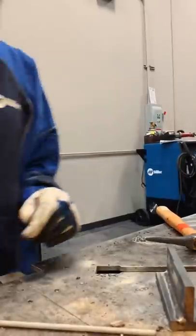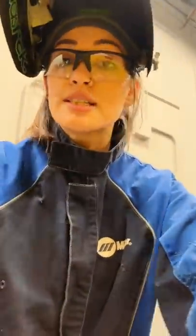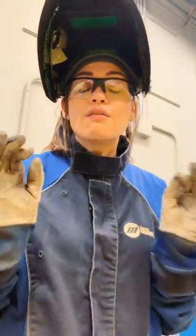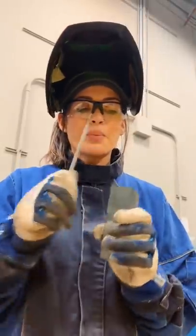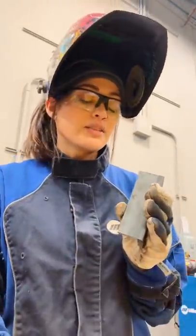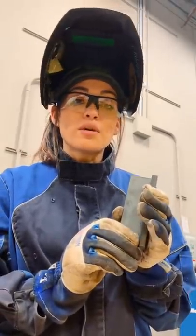That was horizontal, which is pretty easy to get mastered. Now let's move to vertical — that means I'm going up with it. That's where it gets a little tricky. I'm going to show you how to do that on the other side of this piece I just welded so you can see the form I use.